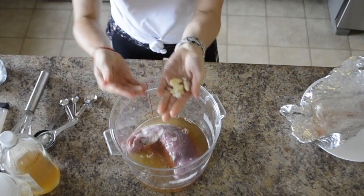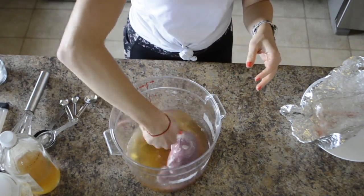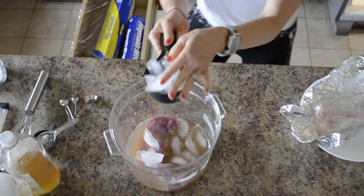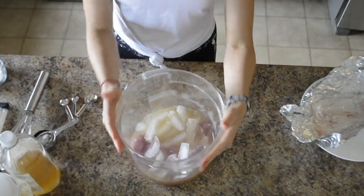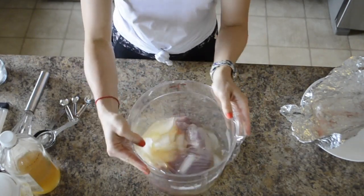And some crushed garlic — that's about three cloves. Brining makes everything so good. Now add two cups of ice to your mixture, then cover it, swirl it around, and place it in the refrigerator for four hours or even overnight.